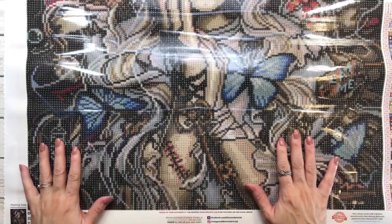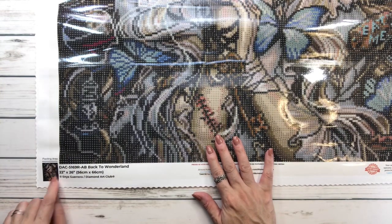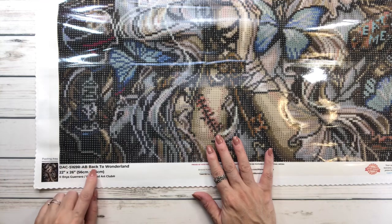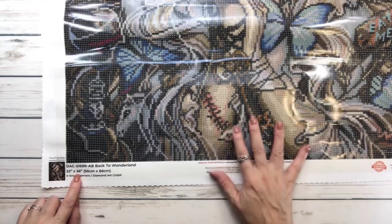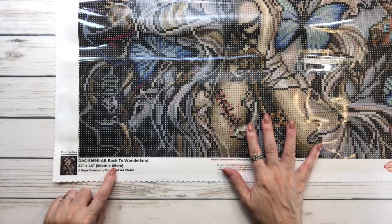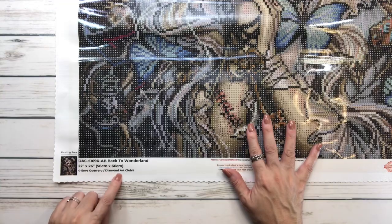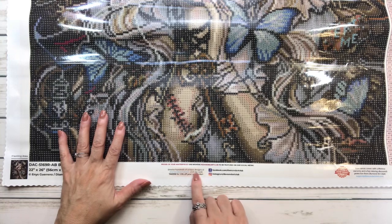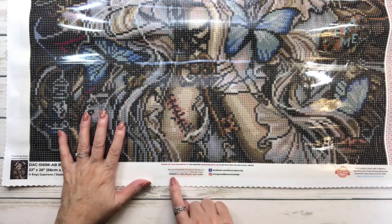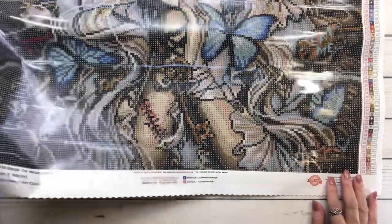Let's look at this beautiful painting. At the bottom it always has the picture — DAC, which is Diamond Art Club, the name 'Back to Wonderland,' and it's 22 inches by 26 inches, or 56 by 66 centimeters, and the name of the artist Inez Guerrero. Over here it says browse hundreds of unique designs on Diamond Art Club, and if you use the code TAKE10 you get 10% off your next order.